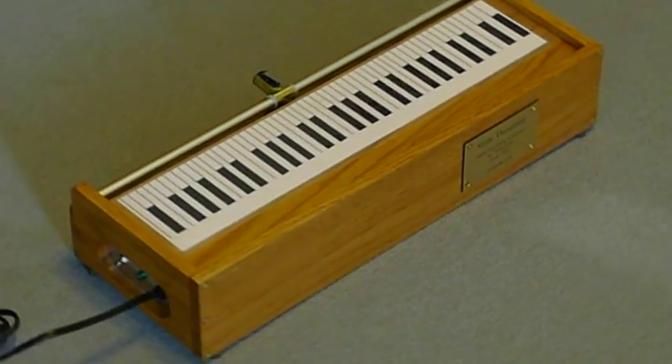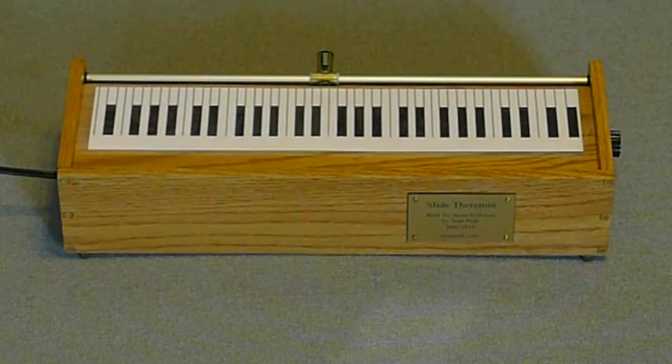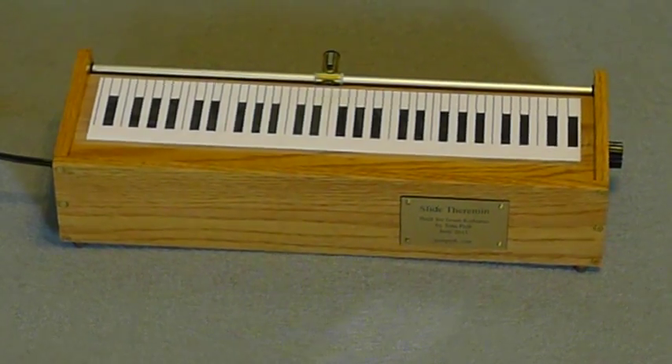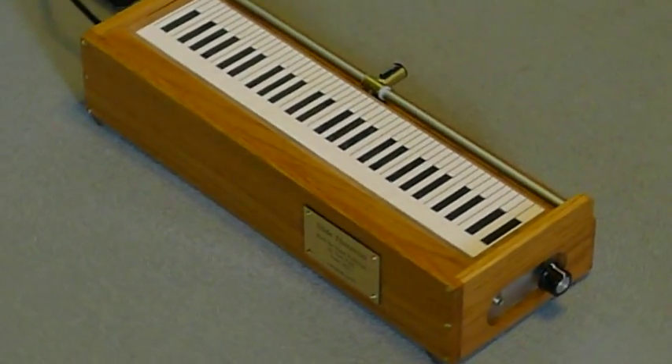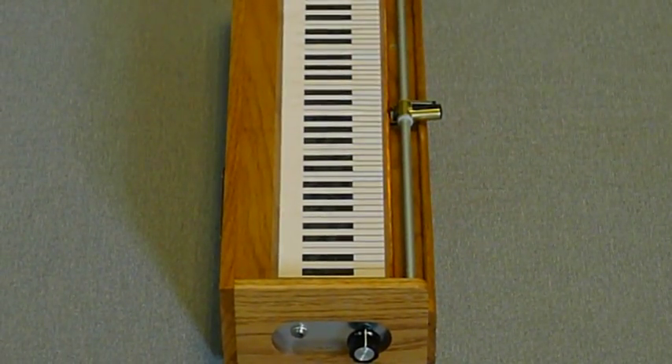The audience side has the owner's name plate. And as we roll it around to the left side of the instrument, you'll be able to see the output jack, which takes a quarter inch phono plug, and the volume control that the player uses during the performance.